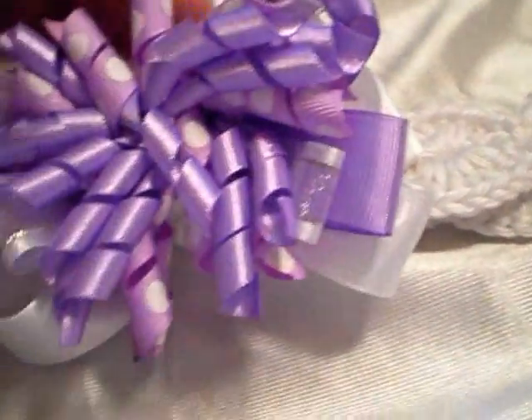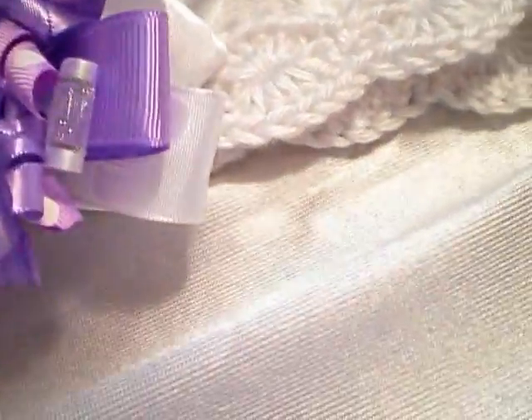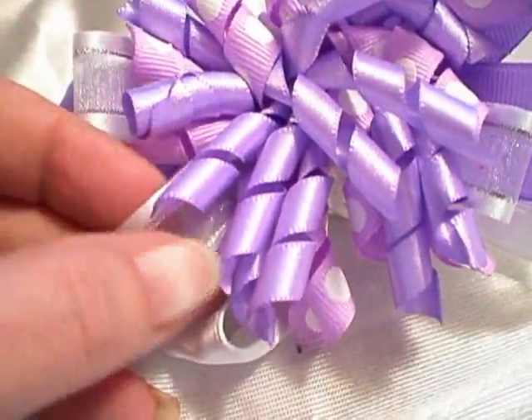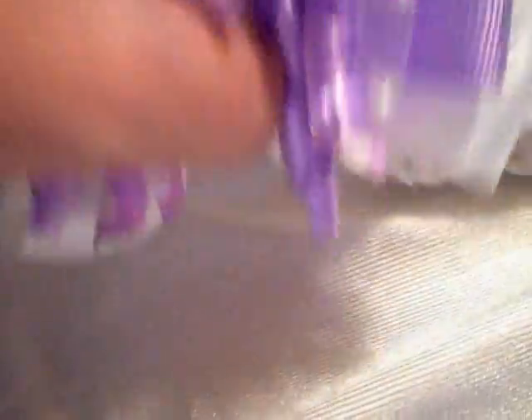Here's another purple one on a white headband. Same thing — this one has the purple grosgrain and the white polka dot, but I also added some white and silver organza. I had a few pieces laying here so I grabbed those up. I just think they're adorable — I didn't think they would turn out so cute.